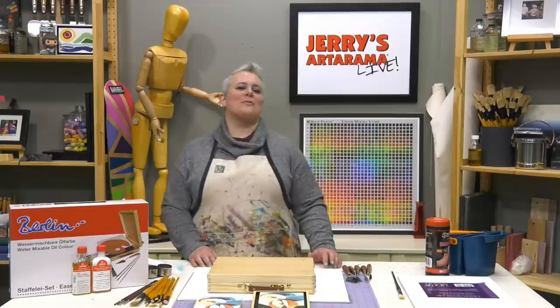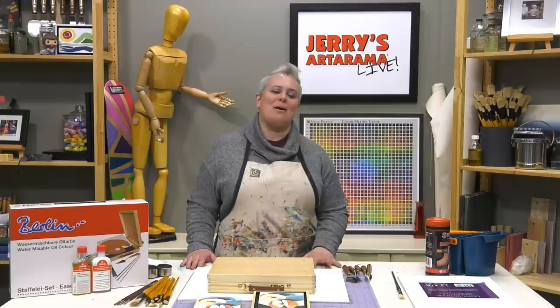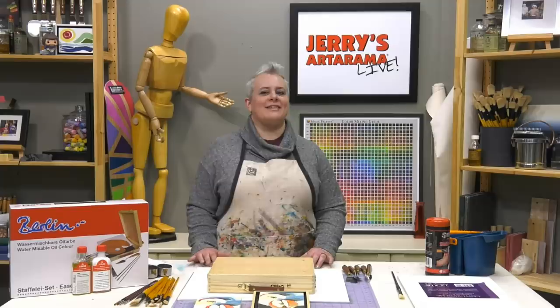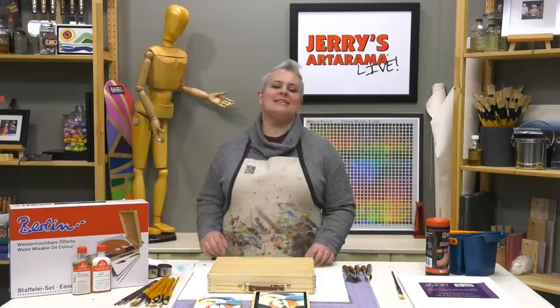Hey guys, welcome back to Jerry's Live. I'm your host as always, Amy Gardner Dean. We are on episode JL92 — eight more until the big 100. I talked to Ophelia today, so maybe we can do something crazy and diabolical for JL100.